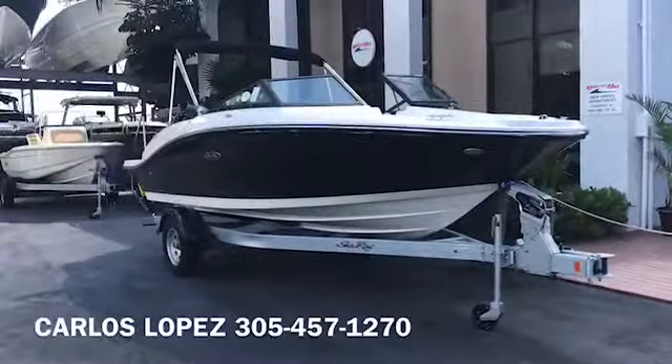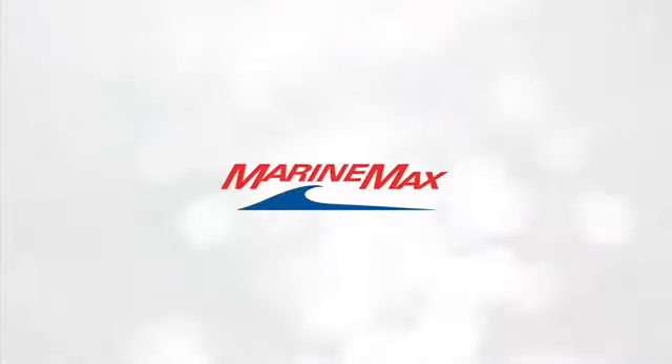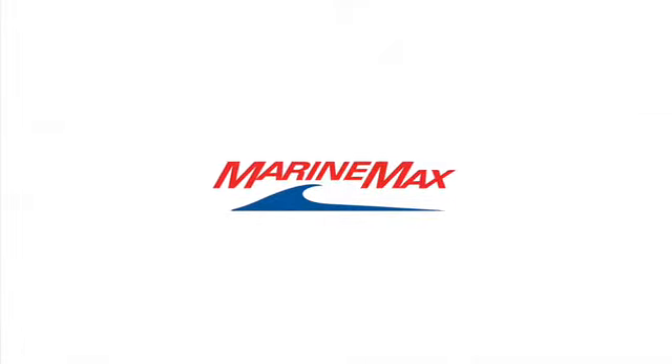Don't forget, you also have the Bimini top here, so if you want to get away from the sun, you've got some nice shade there as well. If you're interested in this boat, give us a call. We're MarineMax Miami. Again, my name is Carlos, and my phone number is 305-457-1270.